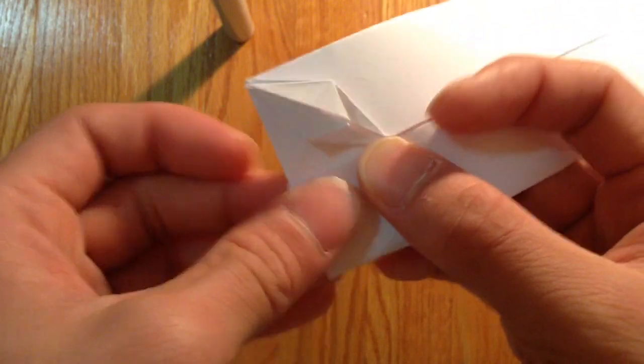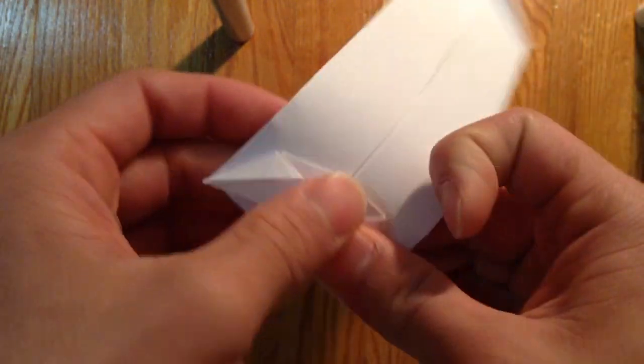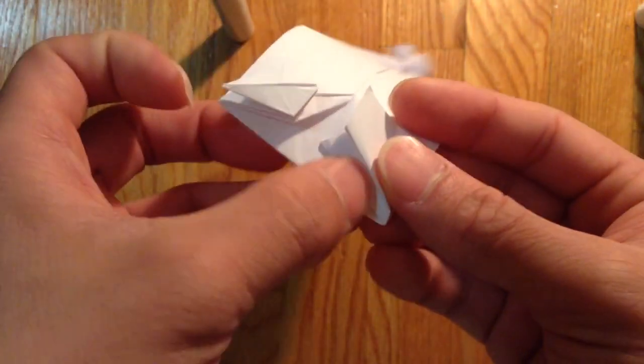Okay, just doing the thing — give me a second. You can go ahead and make the other side. Pause the video maybe.